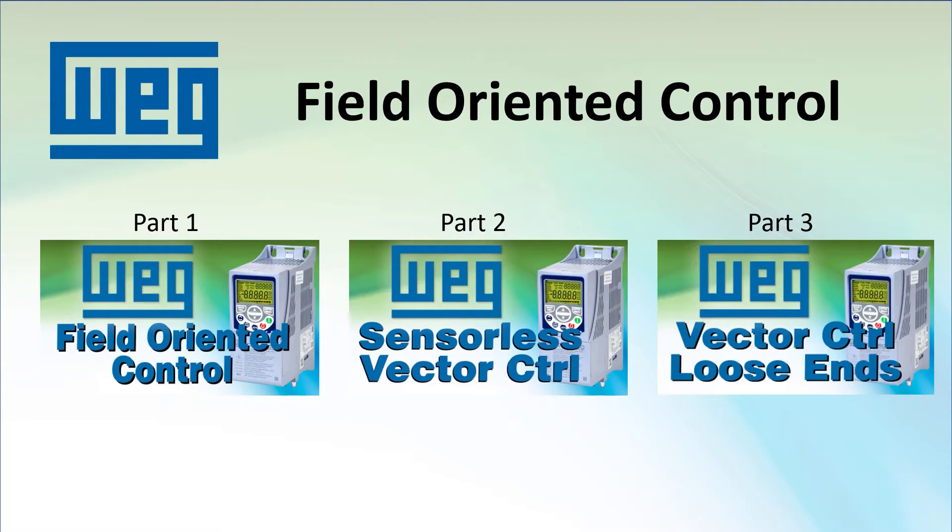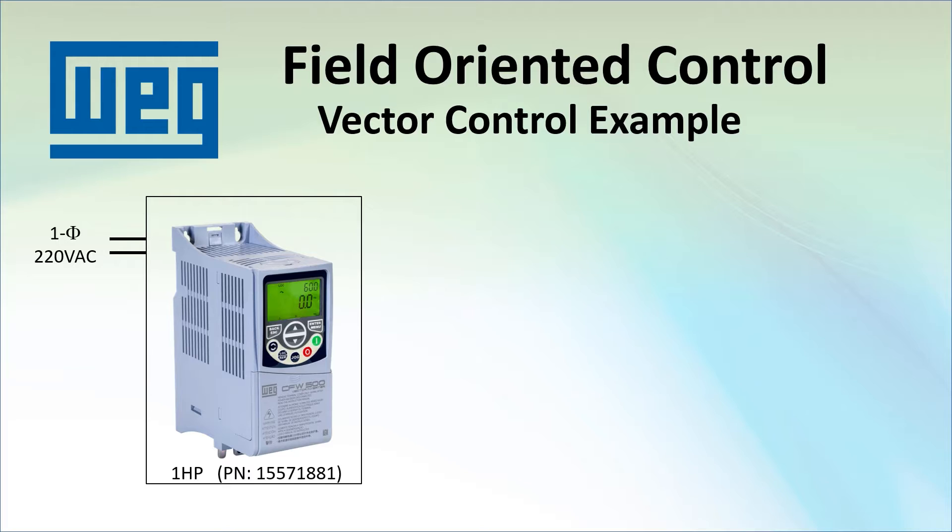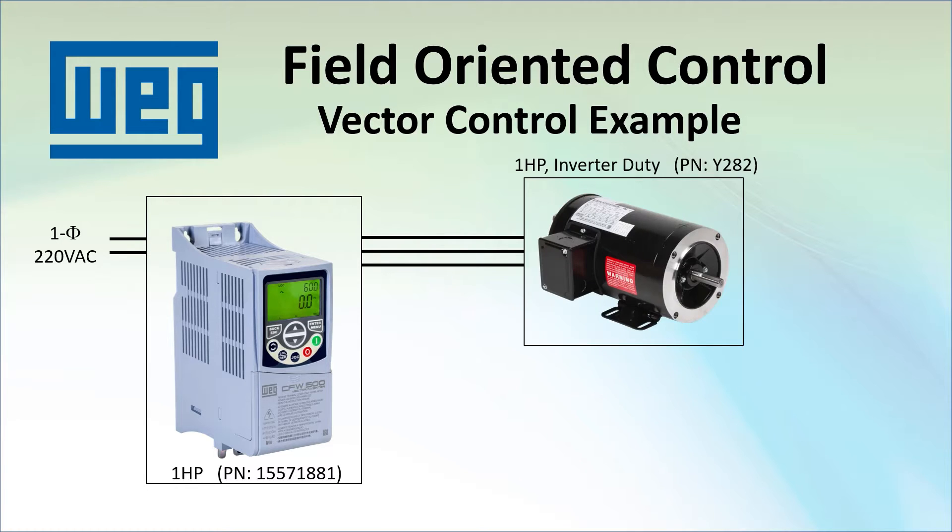There is a third video that gives some helpful hints and covers the things we skipped in the first two videos. I am using a single phase input, 1 horsepower, 3 phase output drive and an inverter duty motor that has a built-in encoder. I can't emphasize this enough – when doing vector control, you really need to use an inverter duty motor.